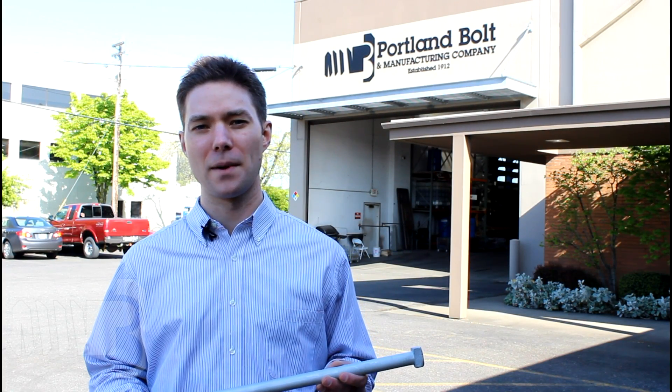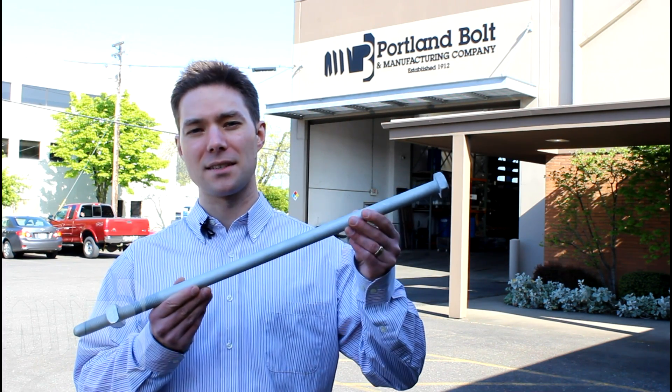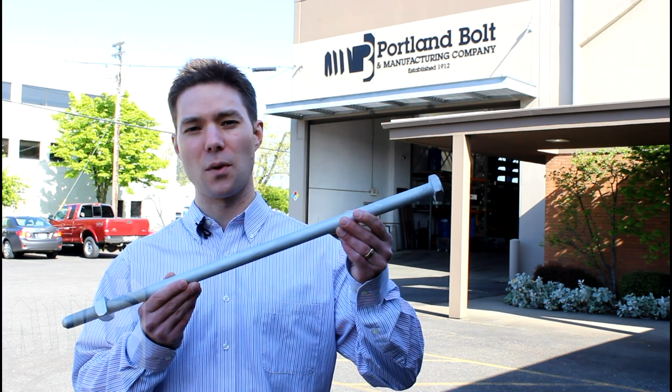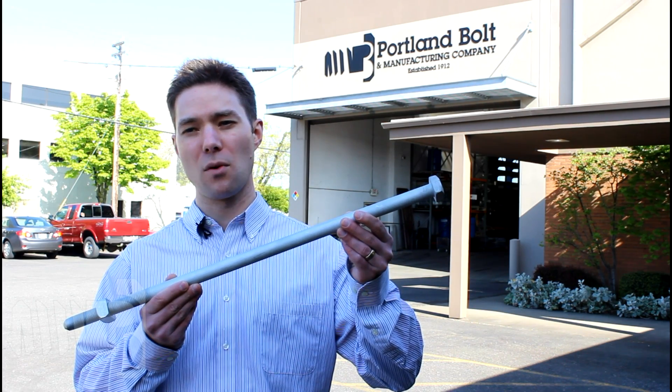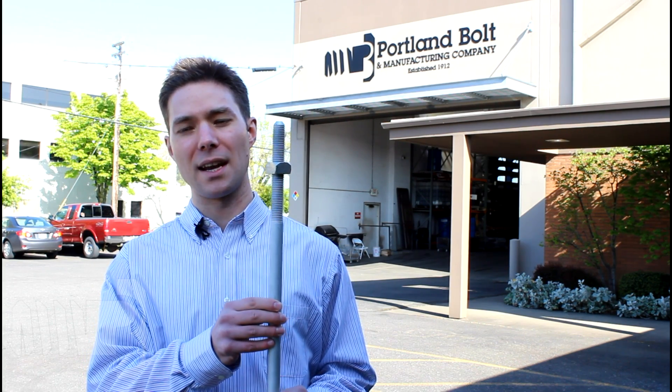Hello, my name is Anthony Pareko and I'm an estimator here at Portland Bolt Manufacturing Company. What you are looking at is a 7/8 by 26 inch long square head machine bolt, which is a common style of pole line fastener made here at our facility in Portland, Oregon. This machine bolt has a standard thread length of 6 inches, an added semi-cone point, and is hot dip galvanized.